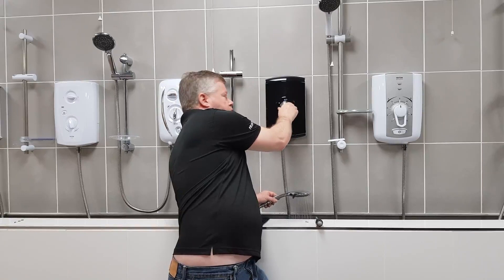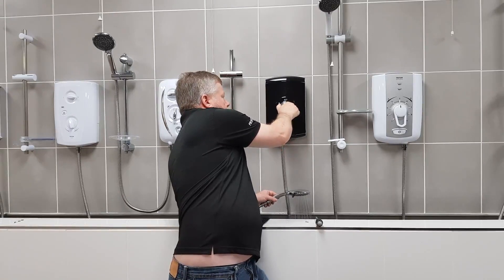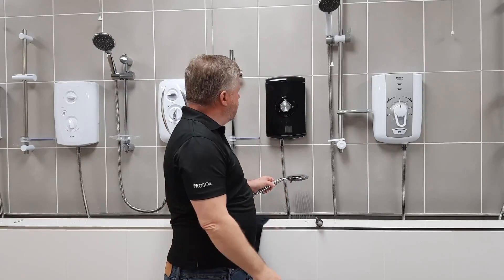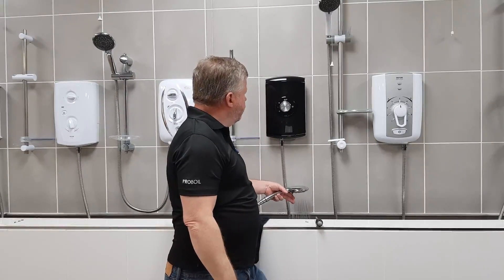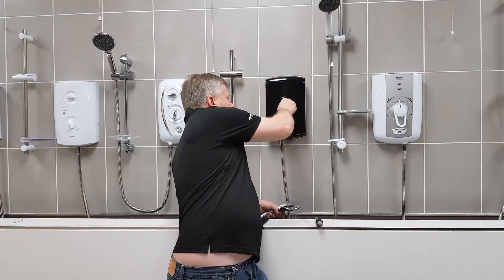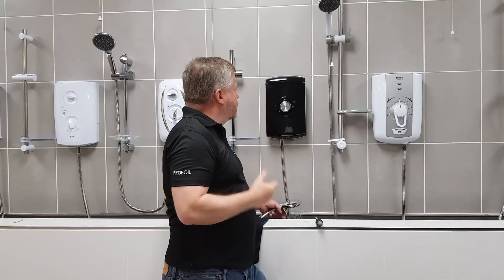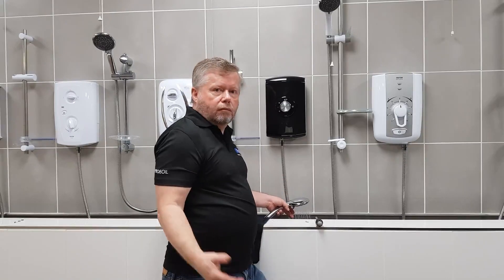It'll take about 20 seconds to get up to temperature. Then just turn it a bit more clockwise until you reach a comfortable shower temperature, probably around 41 or 42 degrees. But as you can see now, because I've realigned it, it's fine.